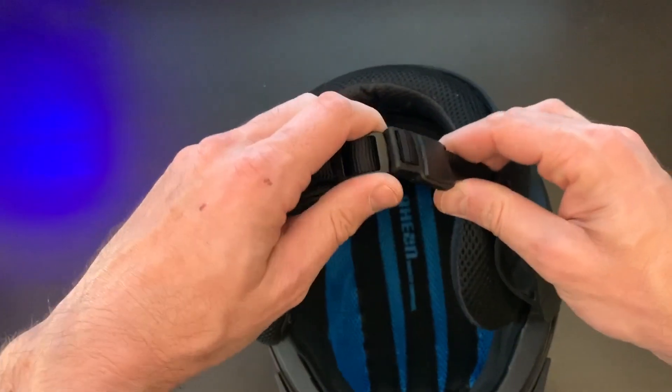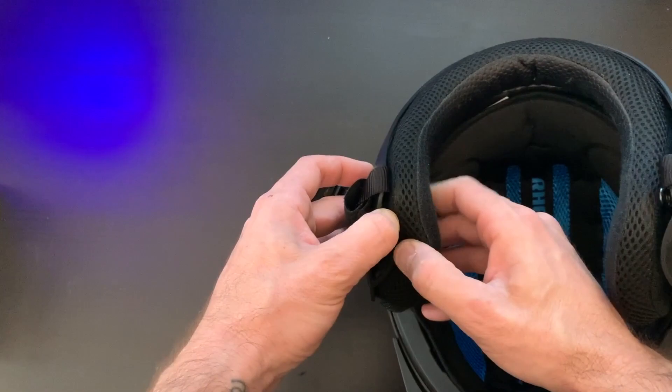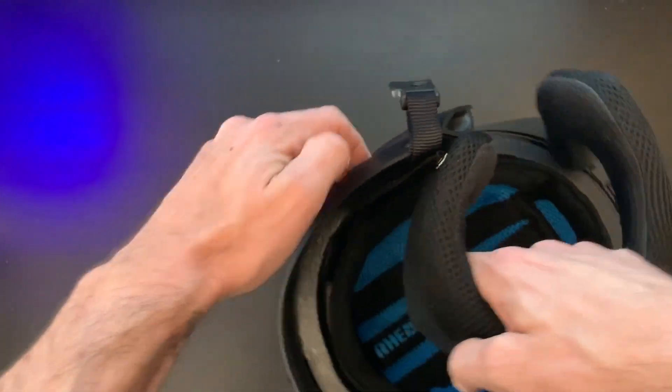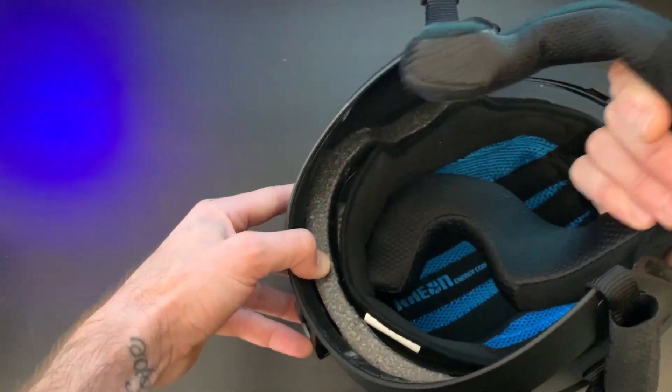Removal of the existing headliner is very simple. There are two poppers, one on either side. Once you release the first one you just peel off the velcro from the back until you get to the other side and then release the other popper.